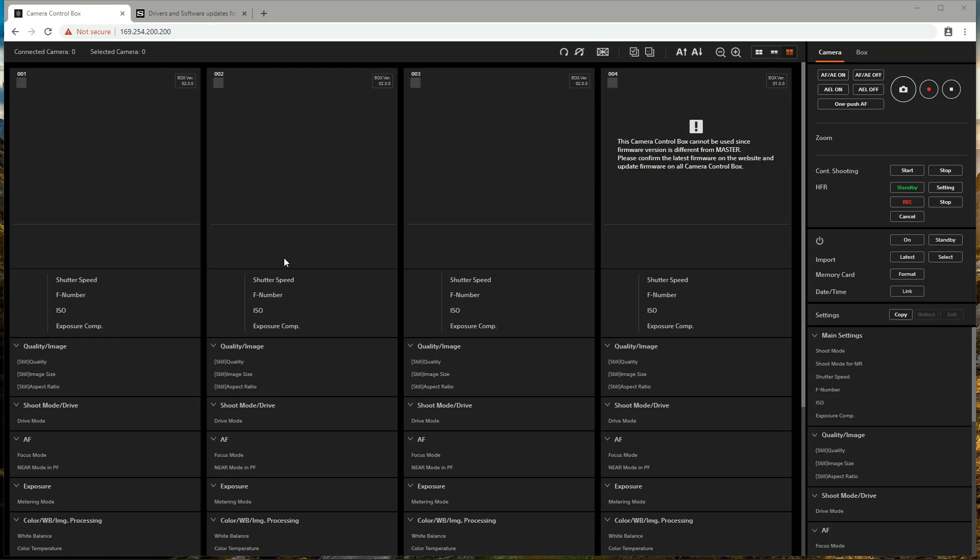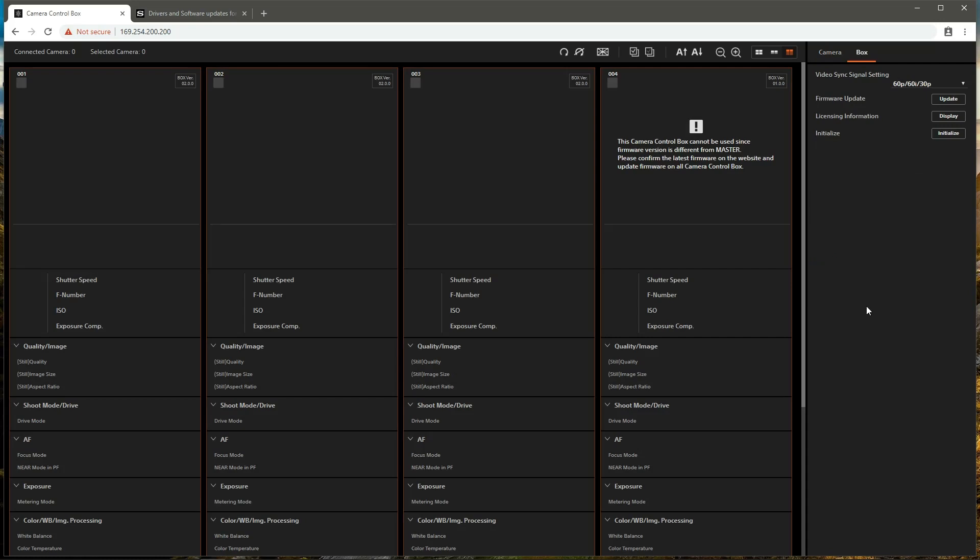The control interface is divided into two primary areas. On the left is the camera information area, where there is one panel for each of the connected camera control box pairs in the system. On the right is the control area, where under the camera tab we have access to camera settings and control over the cameras, and under the box tab we have access to settings for the camera control boxes.